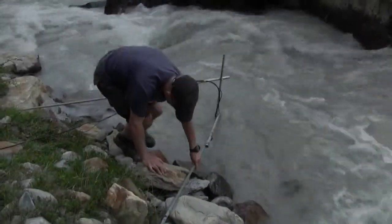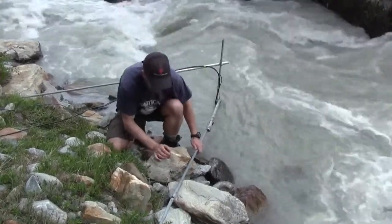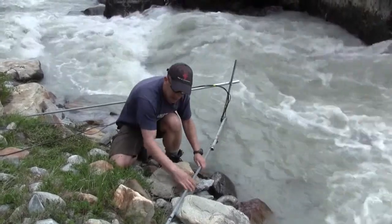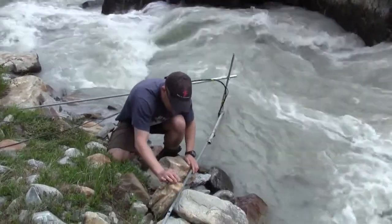It's very important that your gauging structure is secured properly in the river. It has to be completely stable so that the motion of the flowing water won't move the station and render your results inaccurate. This is particularly important when measuring stage.